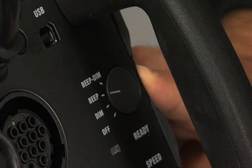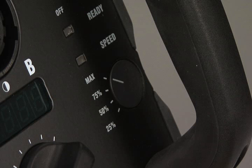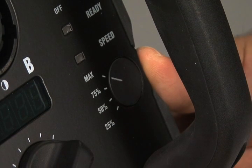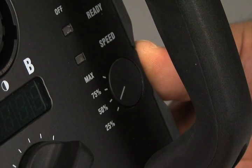The beep dim setting dims the modeling lights while charging and beeps when the pack is fully charged. The speed control indicates your recycling time. Max offers the fastest recycling time — 0.9 seconds at full power — and a shortest recycling time of 0.05 seconds. When using Max to get peak performance, you also draw the most power from the outlet. If shooting on location, switching to a slower recycling time will reduce the amp draw for use on breakers less than 30 amps.